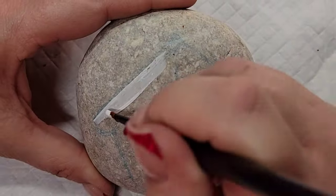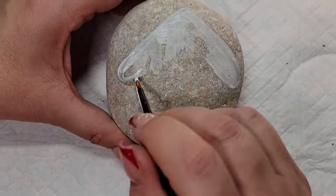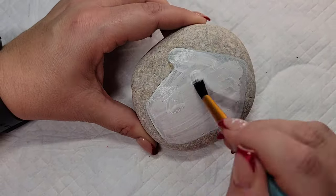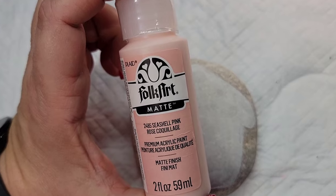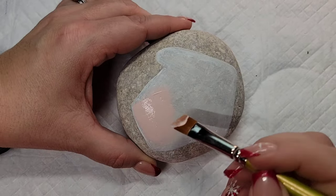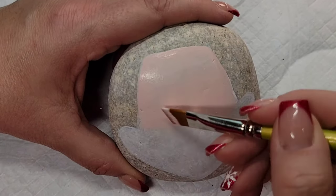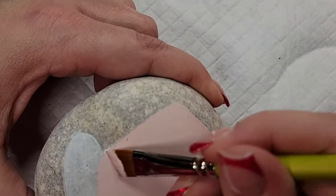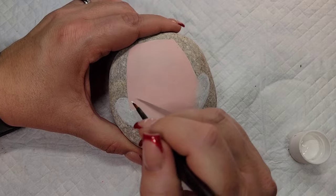I'm starting out by lining out my little gingerbread house with a chalk pencil, and then I'm going to fill it in with Liquitex gesso just to give myself a nice base coat to help the paint have nice opacity and grip to the rock. I'm going to give this little house a base coat of the really light pink — I did have to give it two coats to get it nice and fully covered, but I stretched it up toward the roof but didn't go all the way to the top because we're going to do a snow-covered roof on this one.